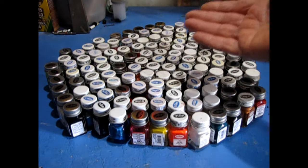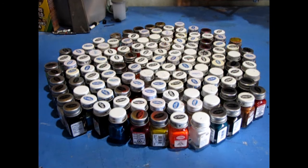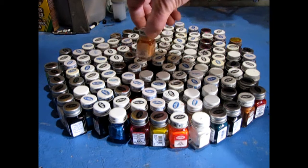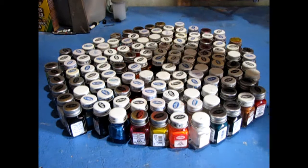Here I have a collection of Tester's square bottle paints that are a combination of paints I bought and paints I inherited from my late father. You can see that if I was to paint a model, it would take a long time to sort through all of this to find my colors, and I may miss some. The process itself needs to be streamlined.